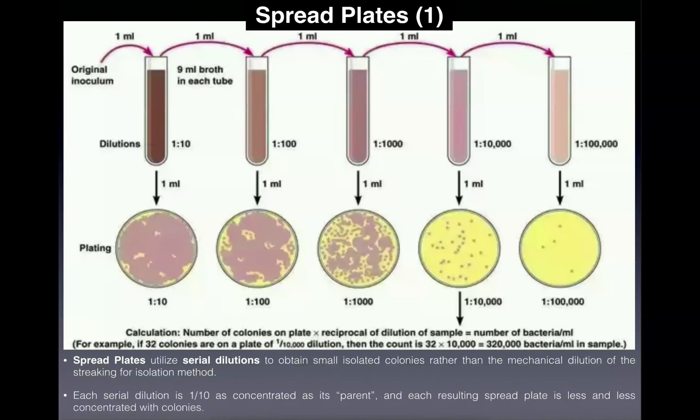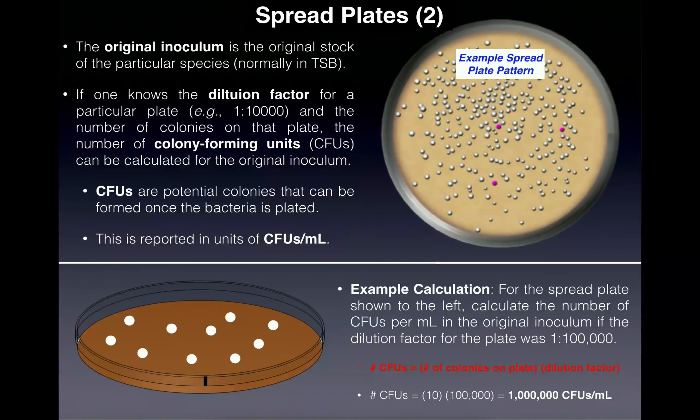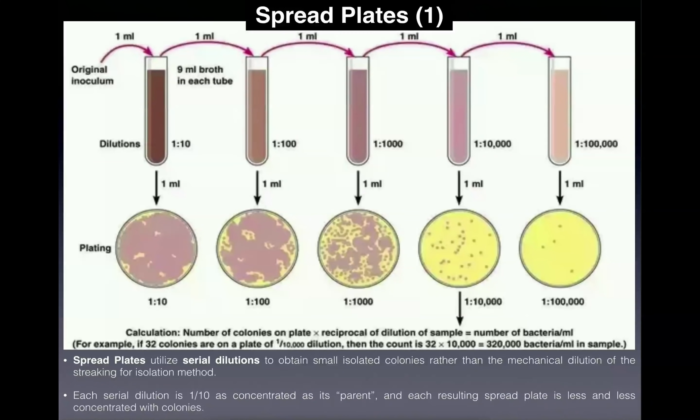When you have a streak plate, you see this important characteristic pattern where it's concentrated on one part and then becomes increasingly dilute as you go around the plate, until at some point you have small isolated colonies. I recommend watching the technique video, but what I'm going to focus on here is the spread plates — how you make them and the calculation for colony forming units.